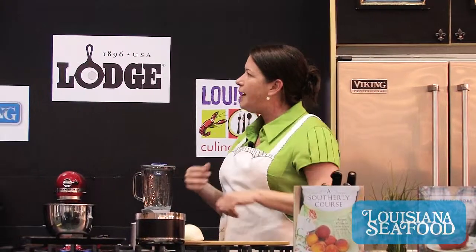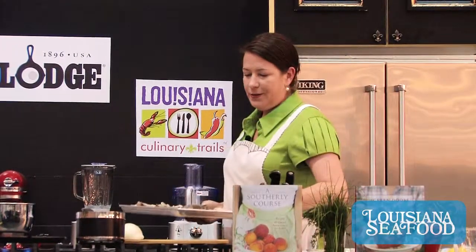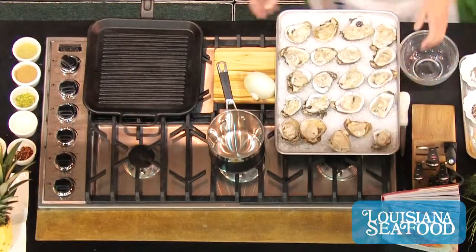We're going to do some broiled oysters today. I love Louisiana oysters but I'm also a huge fan of Apalachicola oysters. We've got some oysters that have been shucked and on the half shell, on a bed of rock salt for two reasons. First, it's a great heat conductor so when these go under the broiler it's really going to heat them from the underside. It also keeps them from wiggling around too much when serving, and it's a really beautiful presentation for a dinner party or buffet. You can line your plate with rock salt and transfer them there — it keeps them warm during service.